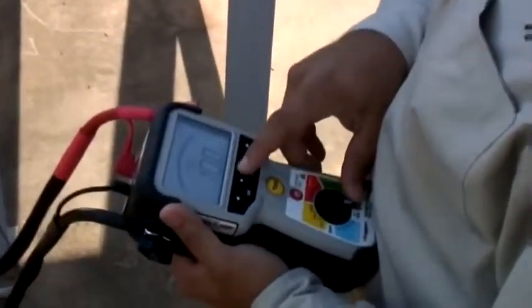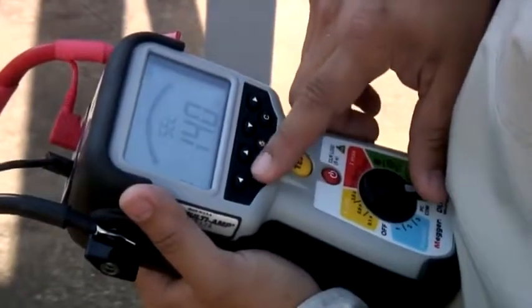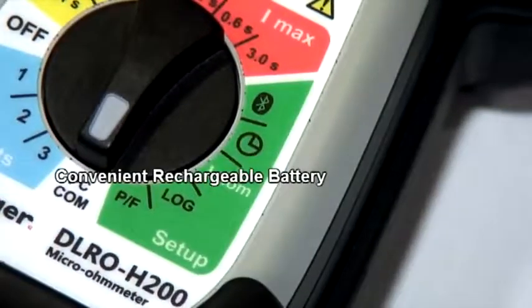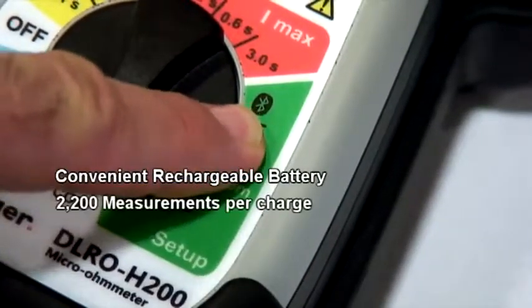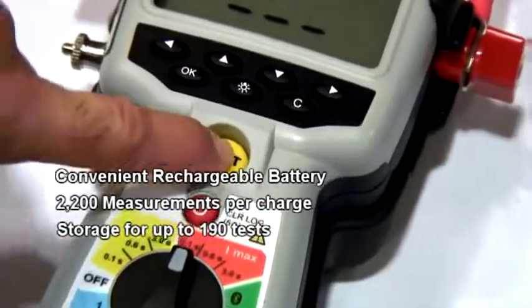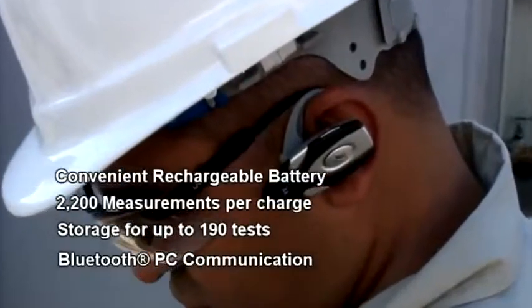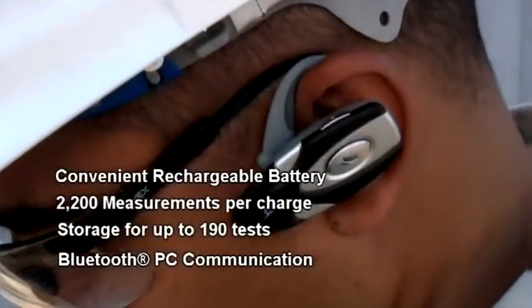Don't let its small size fool you. The DLRO H200 is incredibly functional and easy to use with a convenient rechargeable battery, allowing up to 2,200 measurements per charge, with internal data storage for up to 190 tests, Bluetooth wireless downloading, and a Bluetooth headset for audible pass-fail testing.